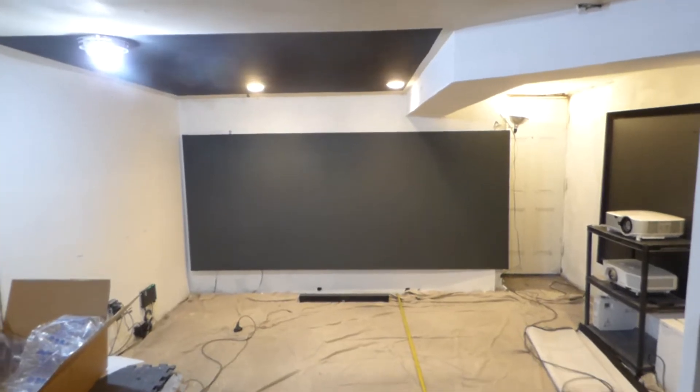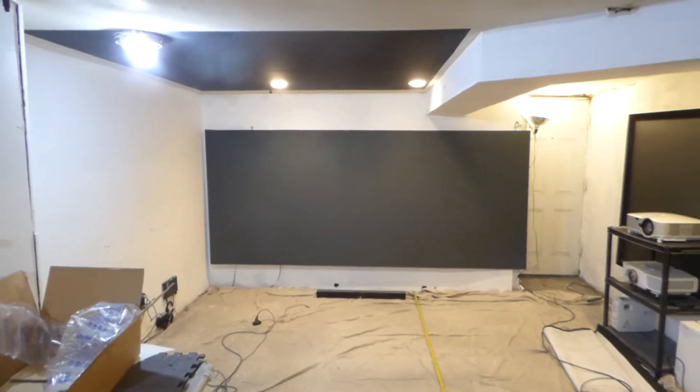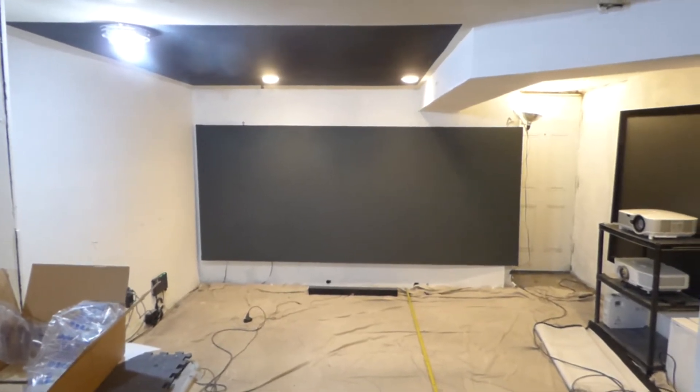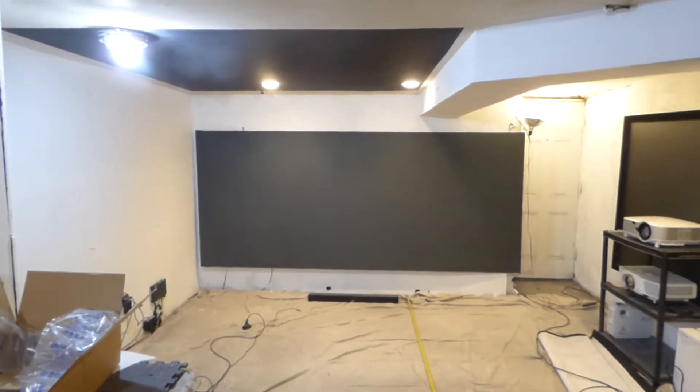Hey, first things first. My name is Kenneth Bird. I'm the creator of Luminous 4K screen paint using Amulite Rejection Technology, Gain times 2, 3, and 5. This is my 147-inch 23.5:1 screen that was coated with superior technology.